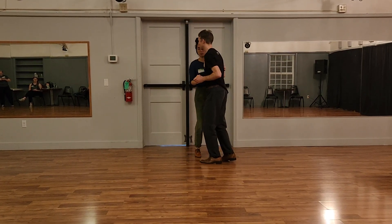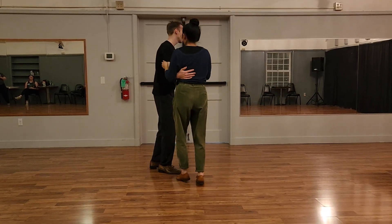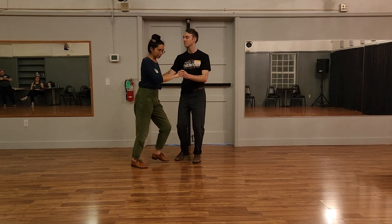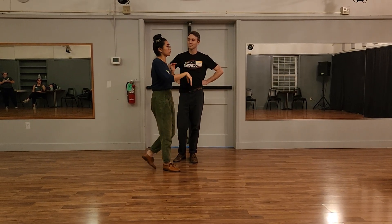Rock, step, triple step, triple step — just feeling how this feels to have this same rhythm rolling underneath and moving ourselves around the floor. Your homework is to practice those two sets of footwork solo, and we're going to hit the ground running next week.